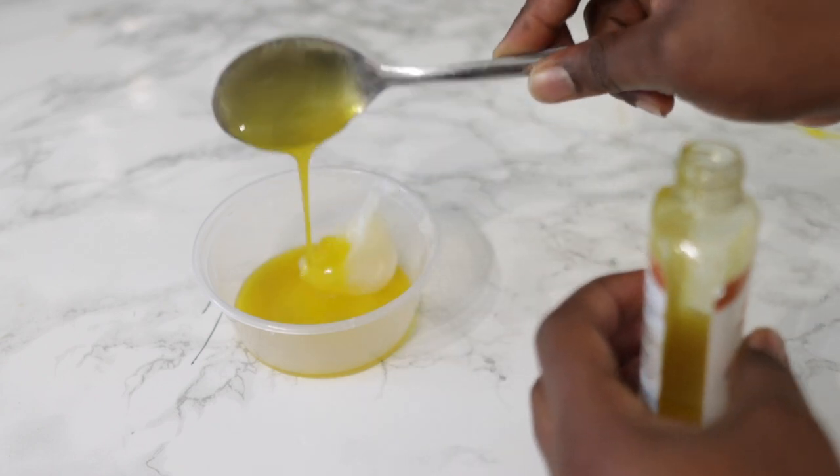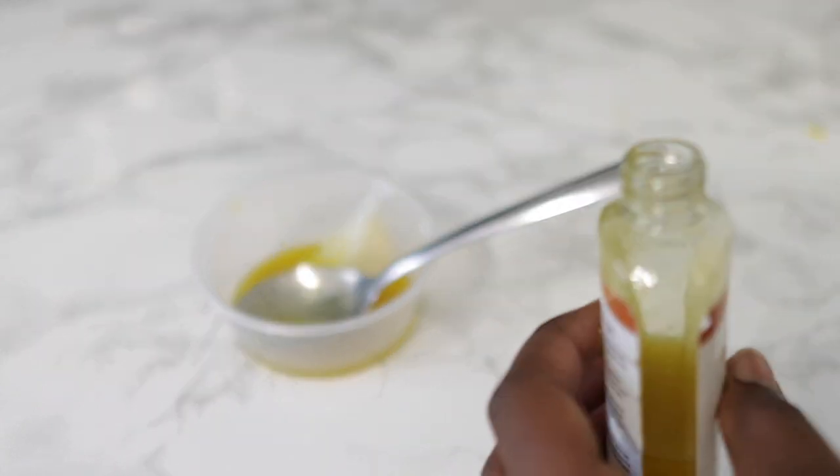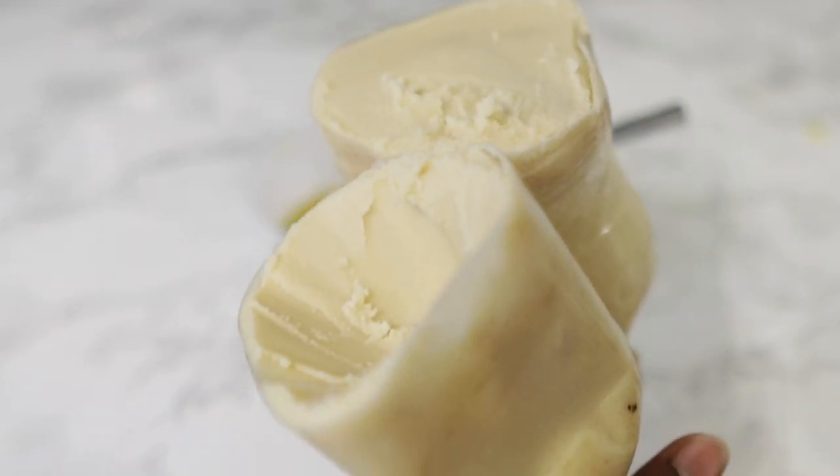Now if you don't have this, it's okay to use any other egg oil recipes that I've shared with you in the past. After we've added three tablespoons of that, we're going in next with some raw organic shea butter.